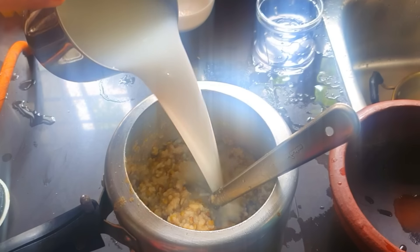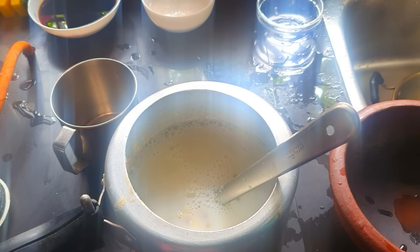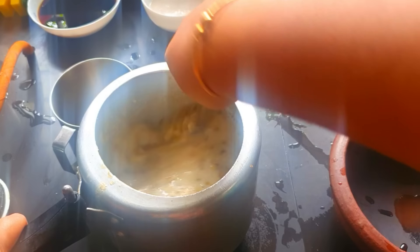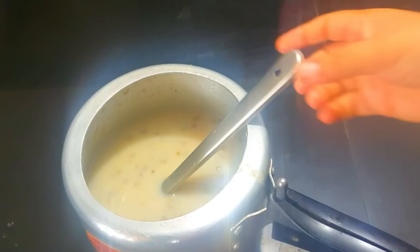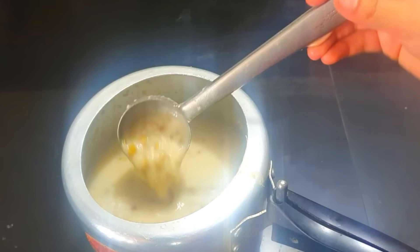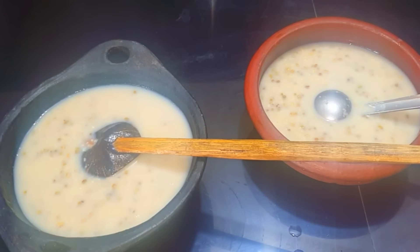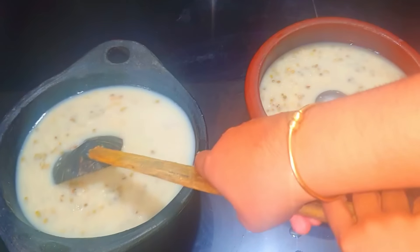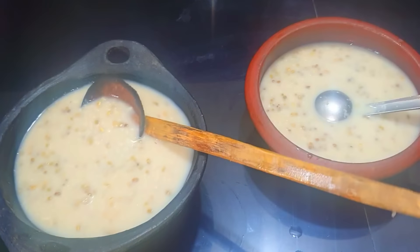We put everything in and it's very smooth. This is the dish — the dish is very smooth. I chose the sugar. We are ready to cook for two cups; we will cook for three cups and eat some of the ingredients.